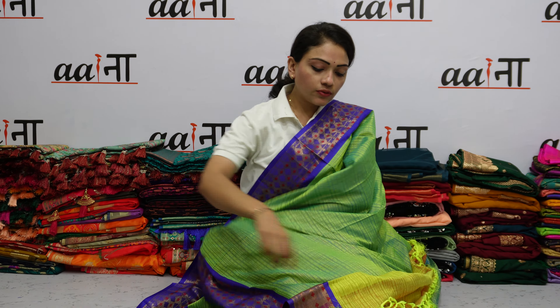For this beautiful sadi video, you can go to AinaFashion.com and purchase. On our website, you will get all the sadi with video.